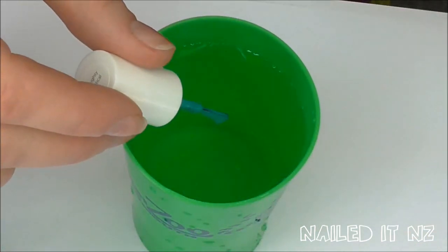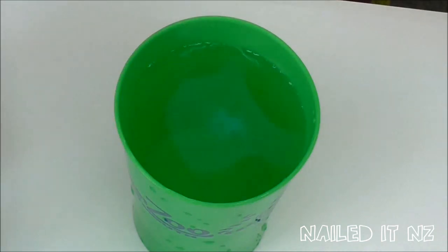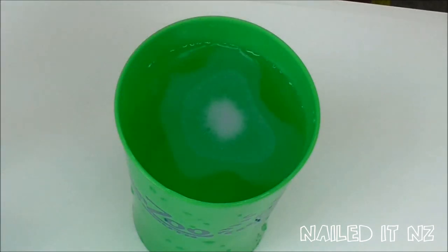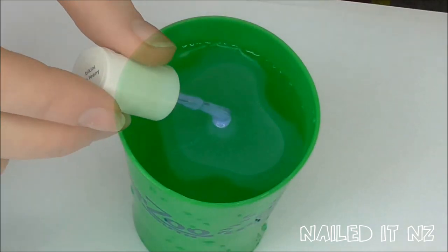Get your first colour and carefully let a drop fall into the water. Sometimes it's good to hold it there a little bit longer to let the polish drain from the brush. Then drop a second colour in the middle of that. Wait for each colour to spread before putting in the next colour and then keep going — I used 8 drops altogether.